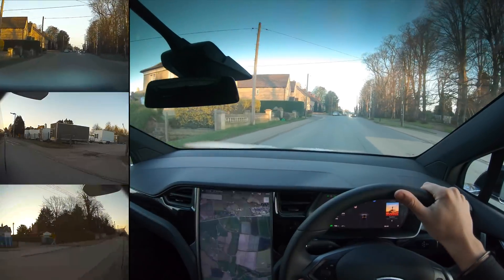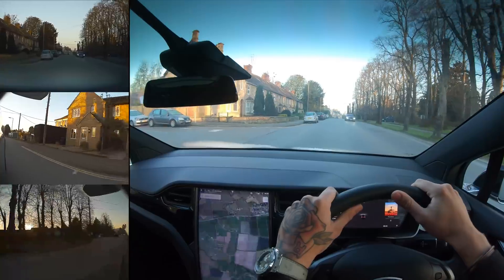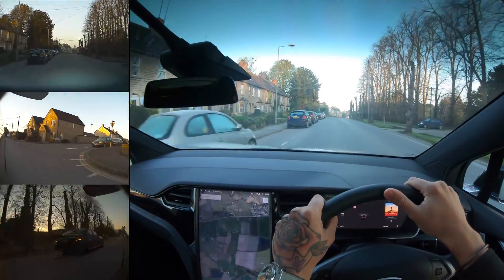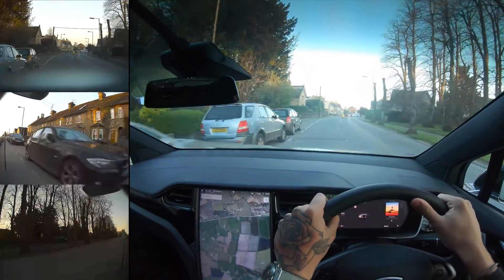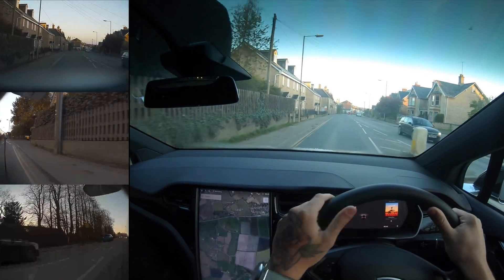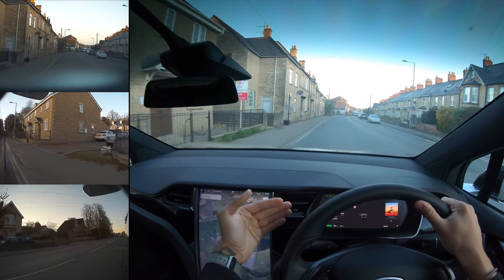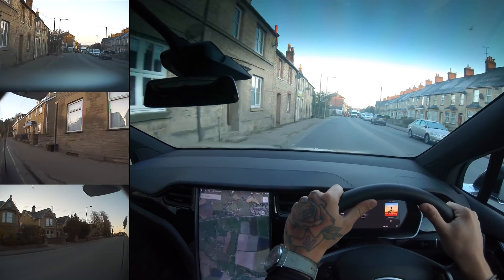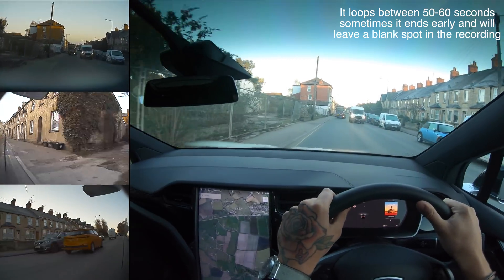That should be able to store a lot of footage, considering it's probably going to be a low resolution recording — I can't imagine it being that high res. So I've only got the one camera because hopefully I'm getting the dash cam footage. What I do know is that if you need to capture footage you've just recorded, all you do is tap that icon and you get a little download icon, and it will save the last 10 minutes of footage. So I'm assuming it's looping in 10 minutes, but I'm not 100% sure just yet.